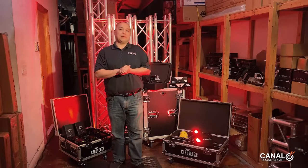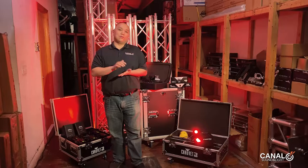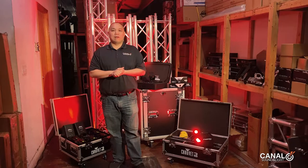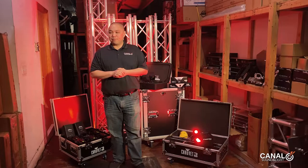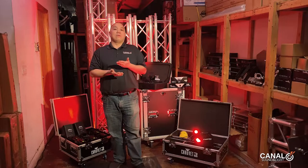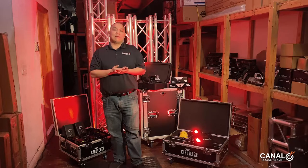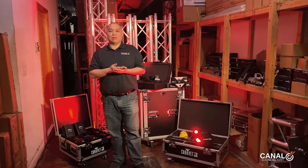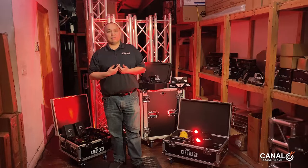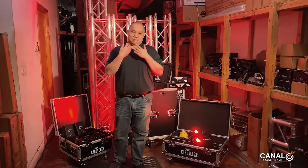They're used by all kinds of people, from mobile DJs, to production companies, to venues, to end users, to even photographers and just anything where you need some lighting effects. We're going to go over the various lights and show you how we use them. We sell them, use them, and rent them, and we want to go over the features and what we found very useful and how they can be more useful to you in your work.